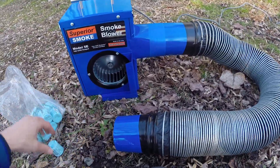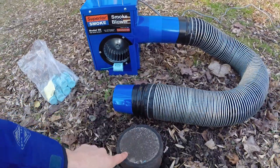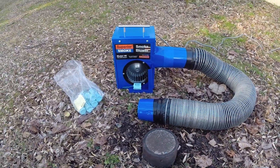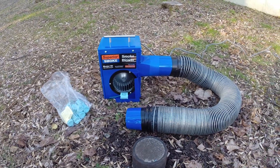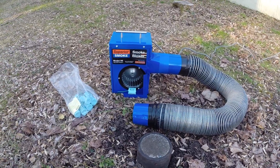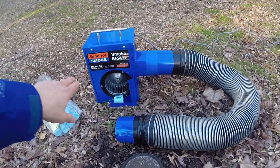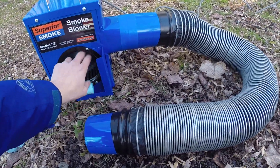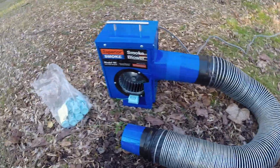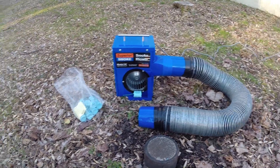This particular blower accepts smoke from the outside right here on this tray and then introduces it into the system without ever having to introduce the candle directly to the system. And that's important because you never want to put a smoke candle into a sewer pipe because there can be explosive gases like methane there. This has a good design because the smoke never comes into contact with the electric motor — it uses a scroll cage design, so it will never foul the motor. This blower is designed exclusively for smoke testing commercial or residential plumbing lines.